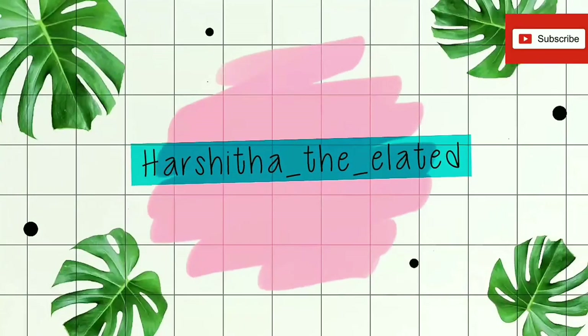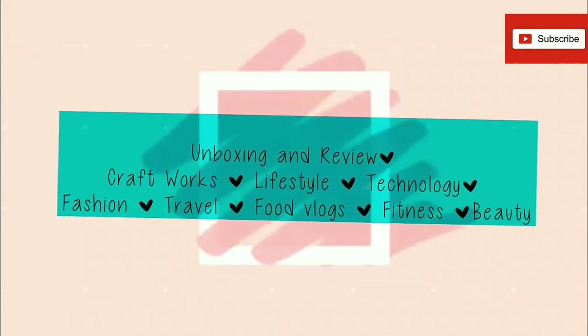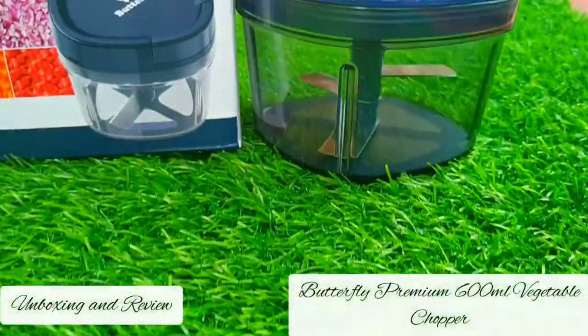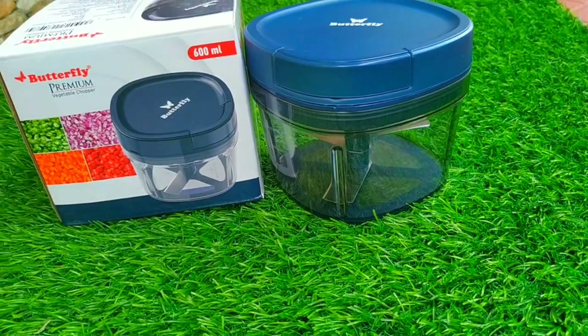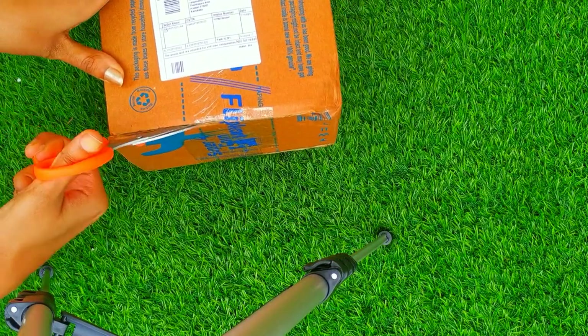Hey guys, welcome back to my YouTube channel. Hope you people are doing well. In this video I'm gonna unbox and review my Butterfly Premium 600 ml vegetable chopper. Here goes my product, I'm gonna unbox it now.